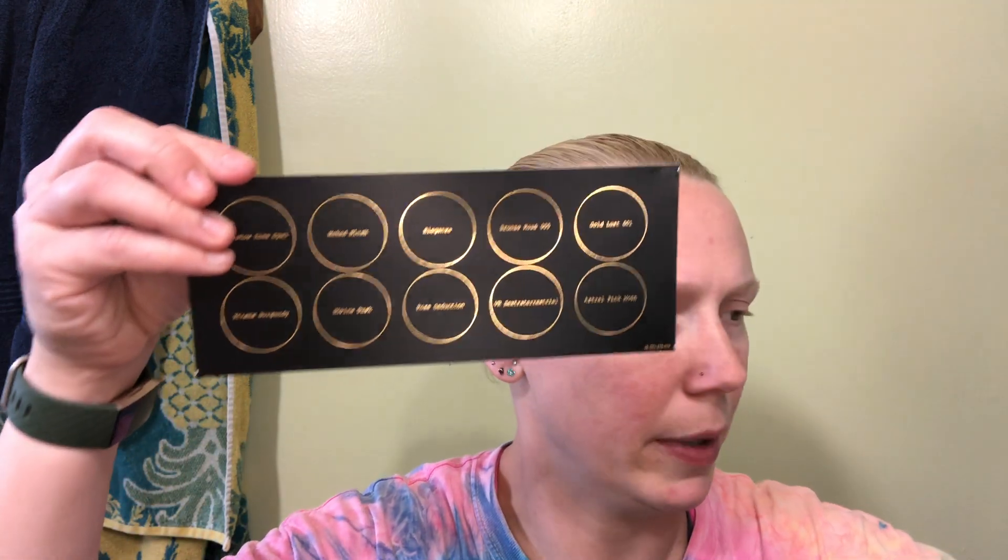This opens up like an old filofax, and then here's the palette — and you've also got the names of all of these shades. Let's just pull this out. Oh my goodness, it's like it's almost attached this time. There we go.